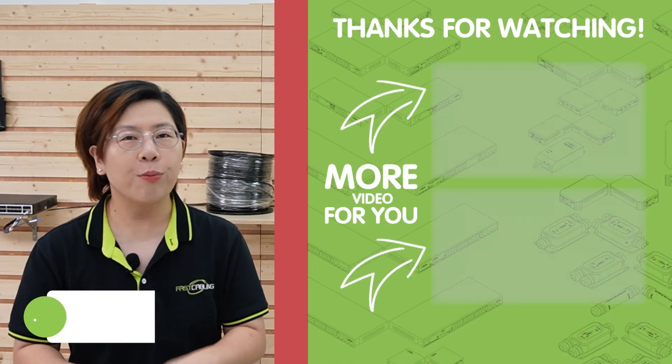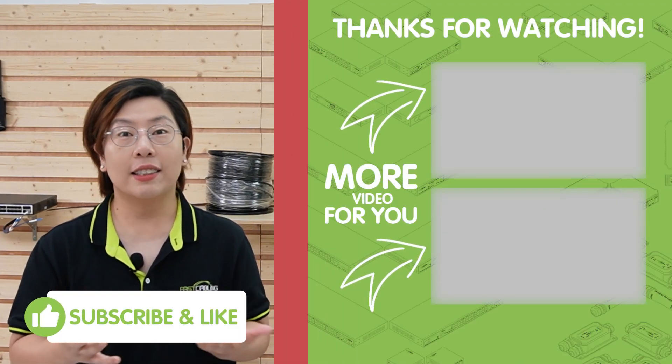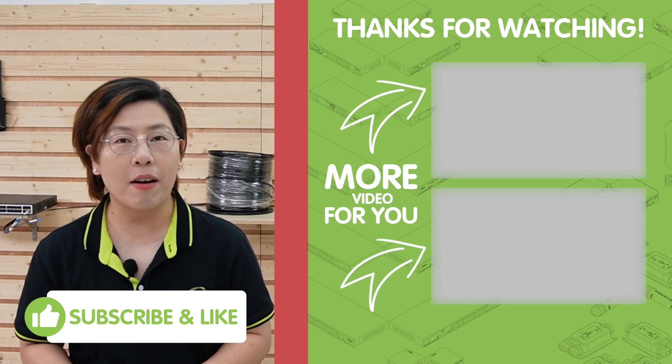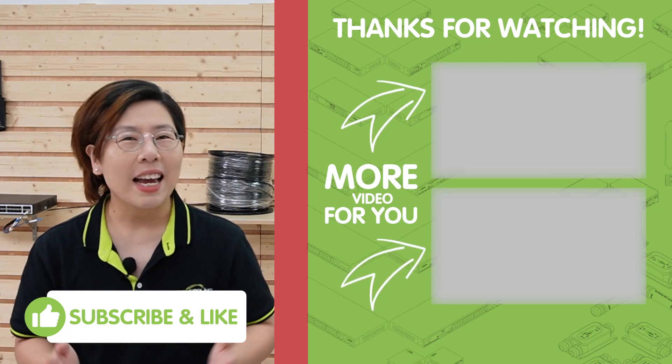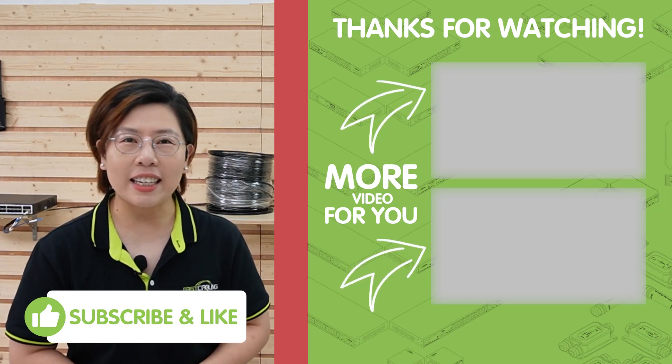Before you go, please don't forget to like, subscribe, and hit that bell icon for more tech content coming your way. I'll see you in the next video. Thank you.